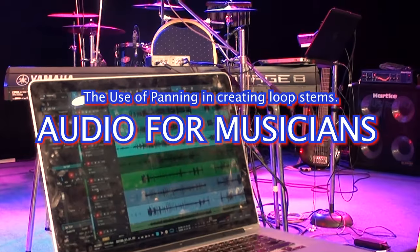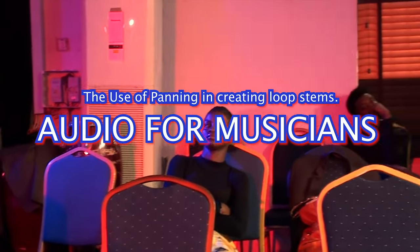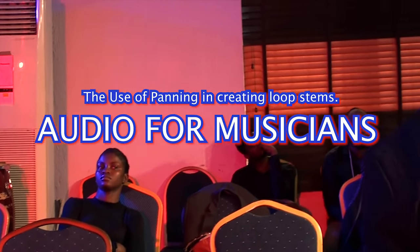If you play your loop and it's not sounding left and right, check your system, double-check. You should also learn how to pan — at least I showed you a few things. It's very important.